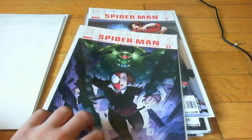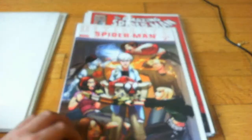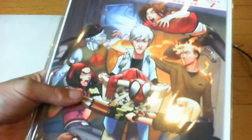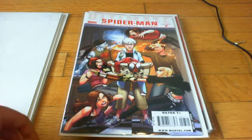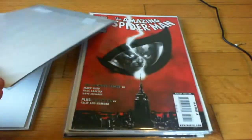Issue 6 of that storyline. This is issue 7, the next one. I also got that for 50 cents. So altogether for issue 6 and 7, I only paid $1. Really nothing wrong with it. Good story too.